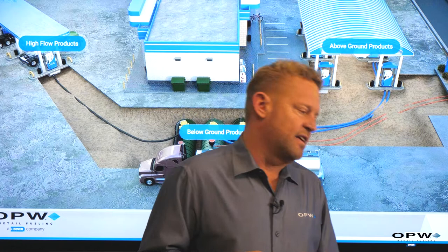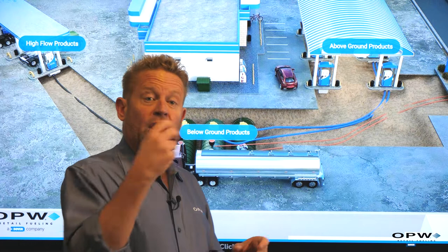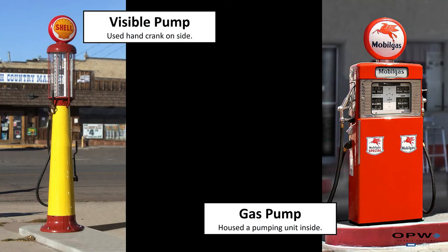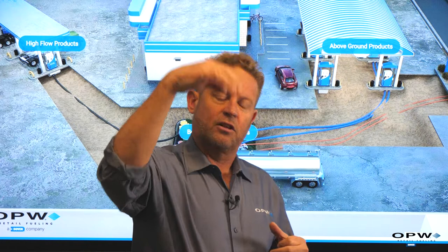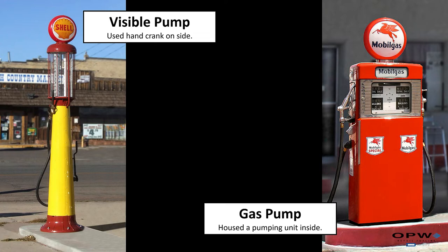In the early days of retail fueling, you pulled up next to a pump — and this thing was actually a pump. Inside was a suction pump, and the way we got fuel from the underground storage tank was by pulling fuel through a line and into the pump. In the early days it could have been a hand pump, a crank on the side, or those cool old gas pumps with the big glass domes — you'd pull a handle, suctioning fuel up from the underground tank to fill the glass globe five or ten gallons, then gravity would empty the globe into your vehicle.